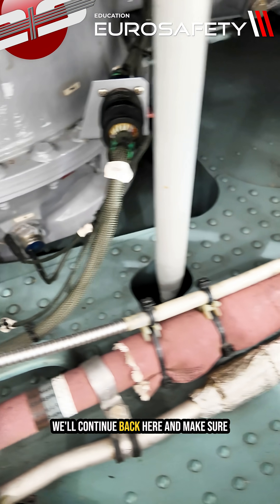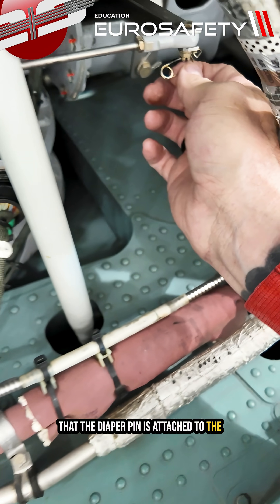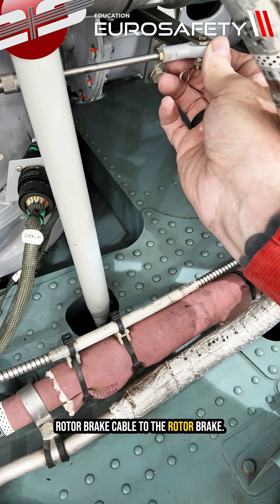We'll continue back here and make sure that the diaper pin is attached to the rotor brake cable to the rotor brake.